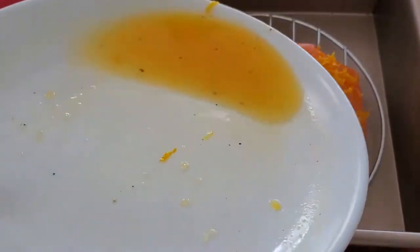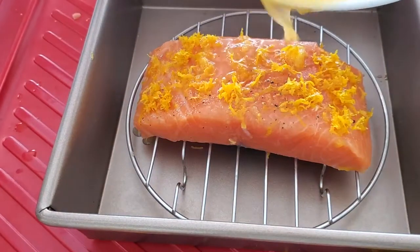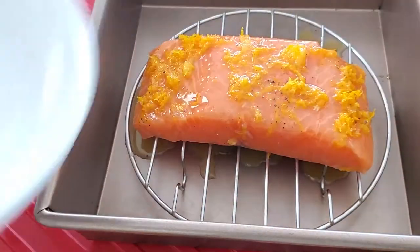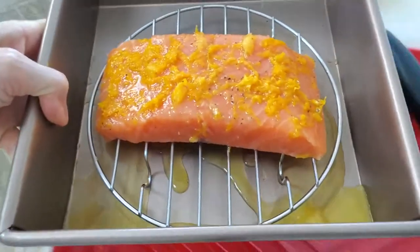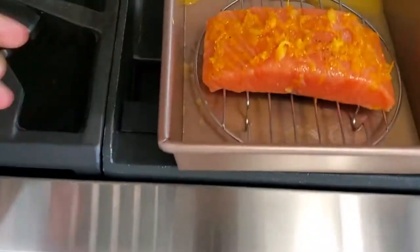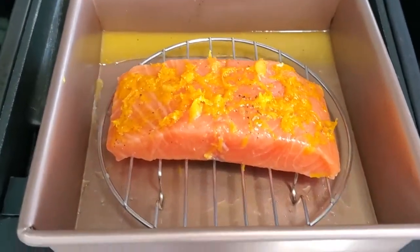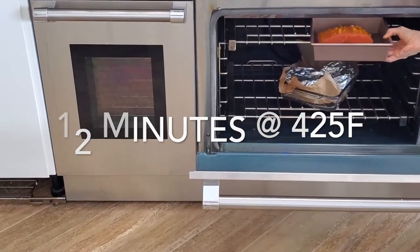If we bake it at 350 degrees it's gonna take about 20 minutes — this is ideal if you have guests, because when you slow bake them they won't overcook if you take a little longer to serve. If we're cooking just for ourselves, I do it at 425 degrees Fahrenheit for 12 minutes, which is a faster cook.